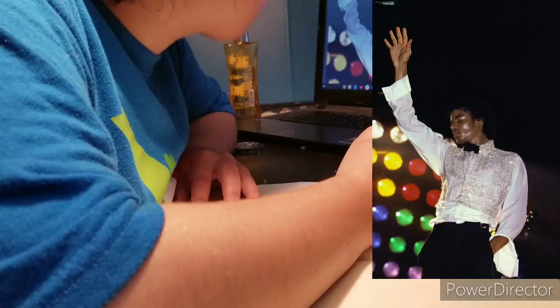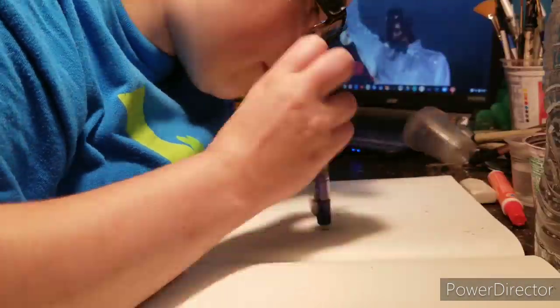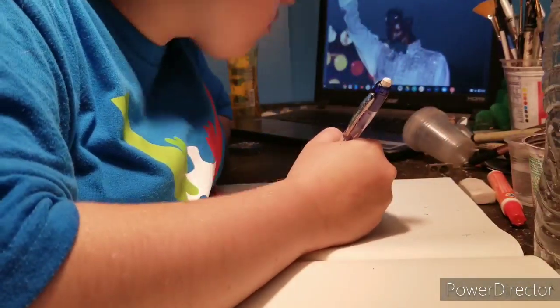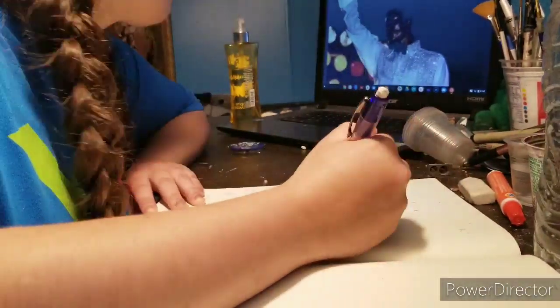I think Michael was performing 'Don't Stop Till You Get Enough' — I don't know — but I'm using Triumph album music here. Walk Right Now from the Jackson's Triumph album, by the way, and you probably saw that link there below.